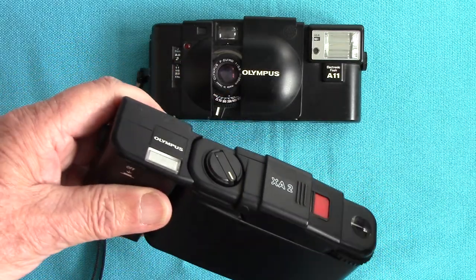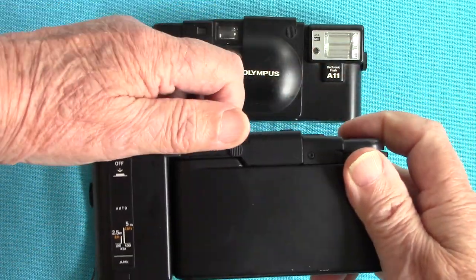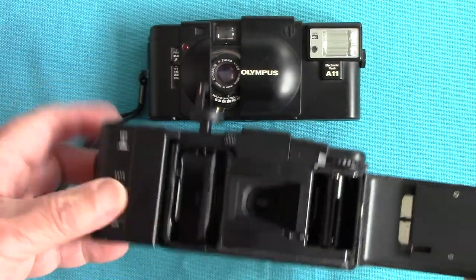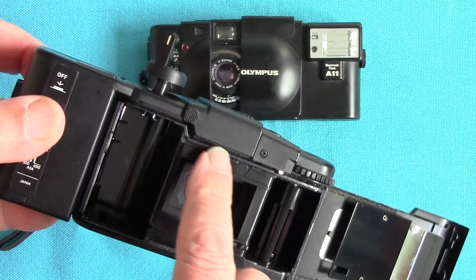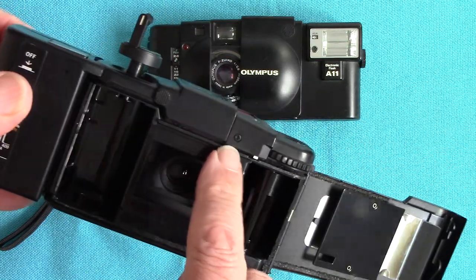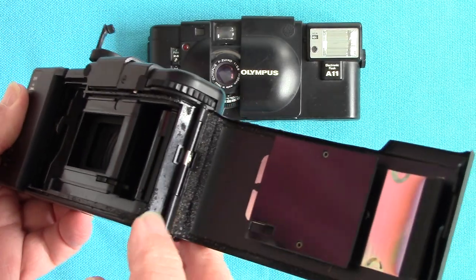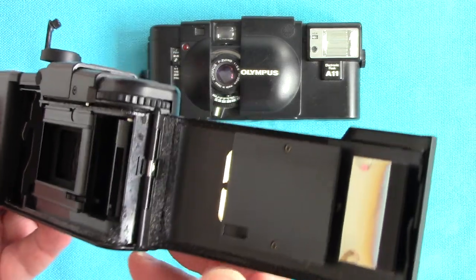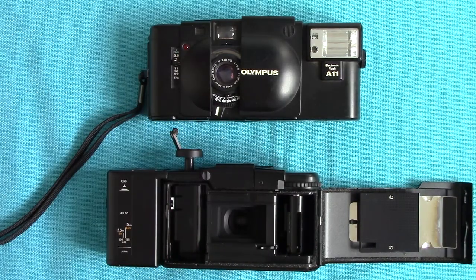To load the film, close the cover and pull up the little lever here, and if you're lucky the back opens. You need to check the light seals along here — this one looks like it could do with a bit of repair. The light seals here are going a bit rotten; I'll have to sort that shortly.